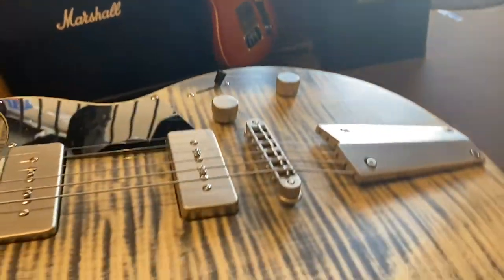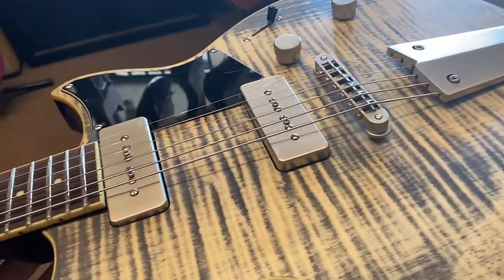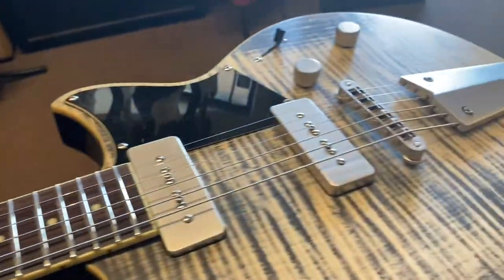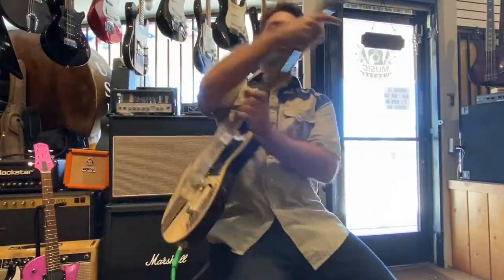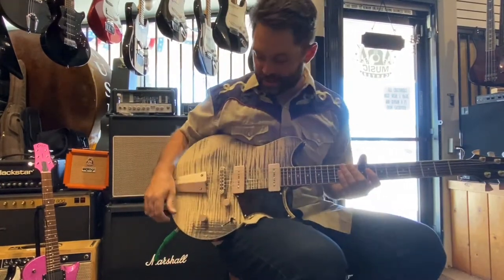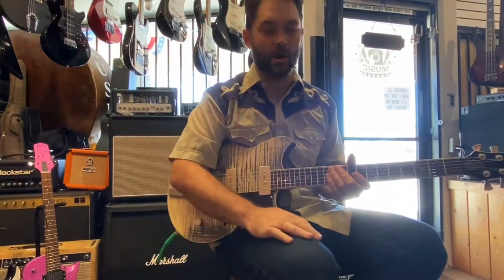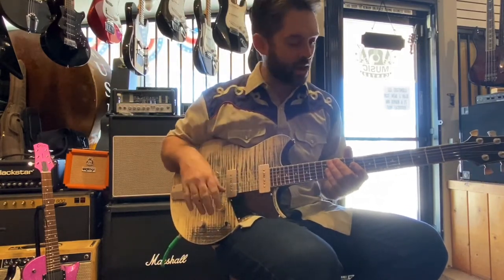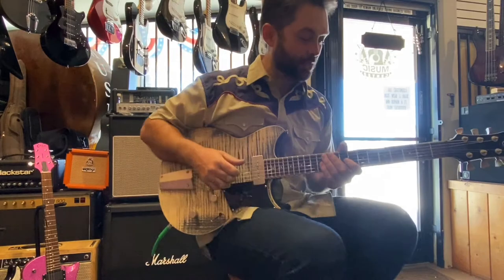Nice deep belly cut here — kind of a harder angle than I'm used to seeing on other guitars, but I do like it. There's not much else to talk about technically. Cool guitar — let's see how it plays. We're gonna put this thing through its paces on a Redline 20R in their overdrive channel, so a little bit of gain but not like metal. We're gonna start on the neck pickup.